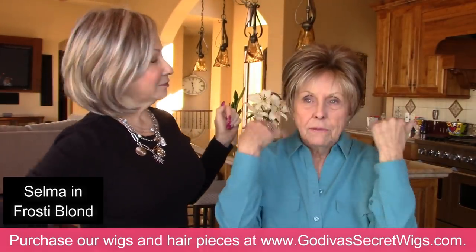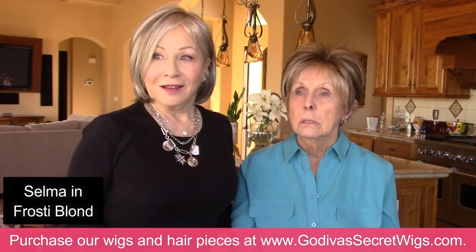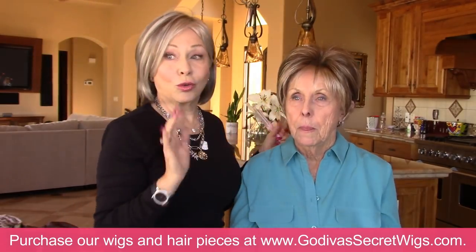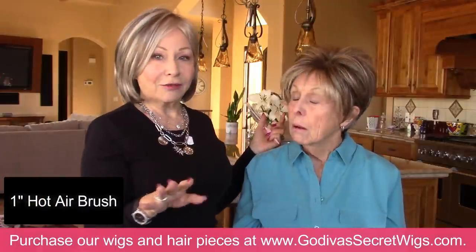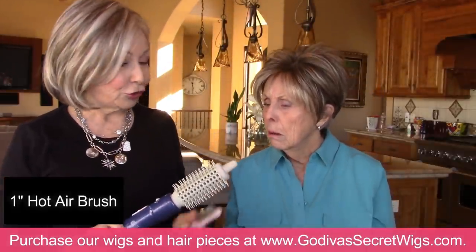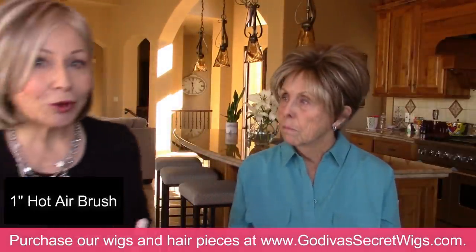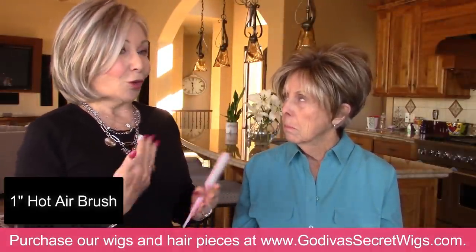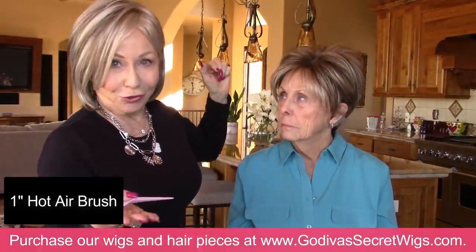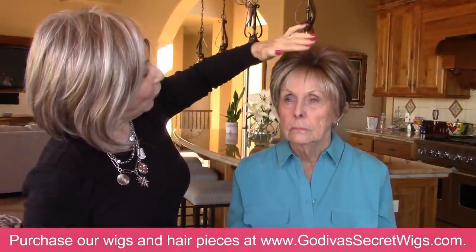I think the key is the lightness around your face. If it's light around my face, then the darker in the back isn't an issue. So pretty. I like this — it's cute. What I would do is just round it out — we have a great product, a hot roller brush. We never suggest heat with any of our products, but this is low heat, not like your normal blow dryer. Our wigs don't require any heat and you don't want to use too much — you will change the look of the wig. I would trim these a little bit and just round them and flatten them down.